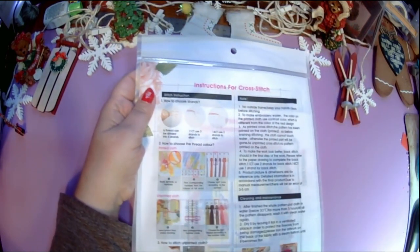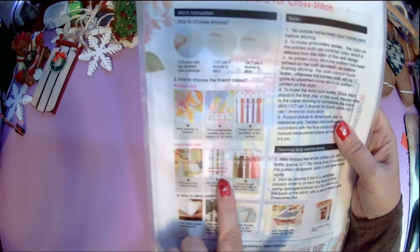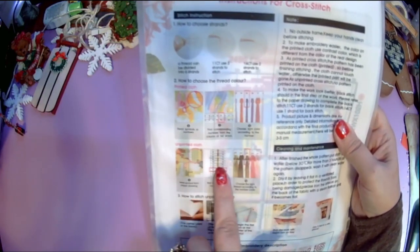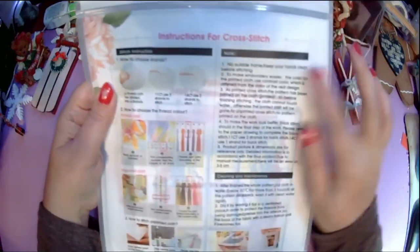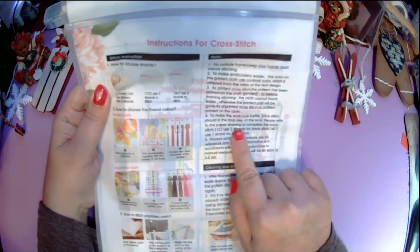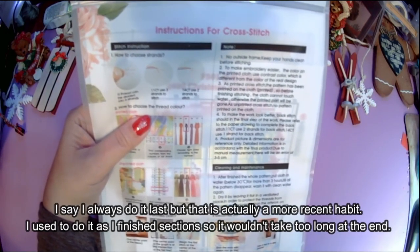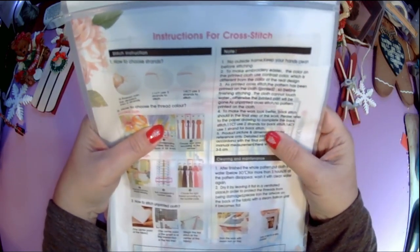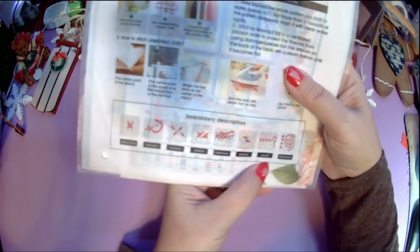They print their little instructions and tips sheet on the back of their package. It shows you how to choose your strands, how to choose which thread color to use on the printed and unprinted cloth, how to choose it from the legend, and how to choose the floss. It also covers how to stitch on the unprinted cloth, notes about keeping your hands clean, how on the printed ones they use contrast colors, and how to backstitch last. It shows you how many strands to use, cleaning and maintaining, and the different stitches: whole stitch, half stitch, quarter stitch, three-quarter stitch, continuous backstitch, cast off, and French knots.